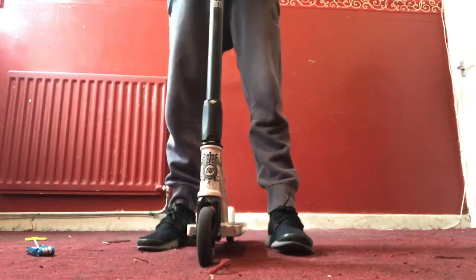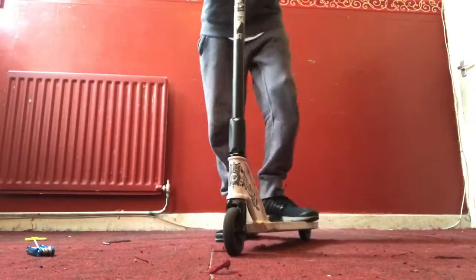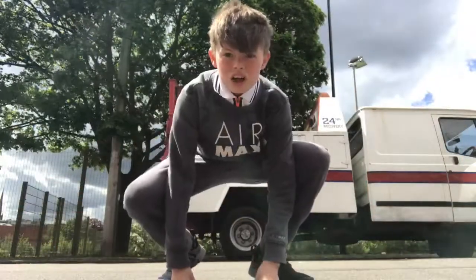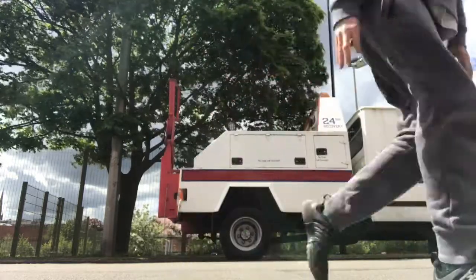Is it still straight? Yeah. Is it spinning? It's good to spin. Let's take it out for a drop test. So guys, I'm going to drop the scooter to see if it sounds dialed.